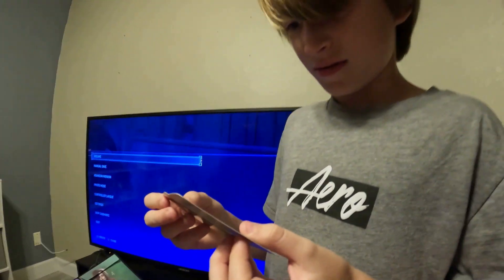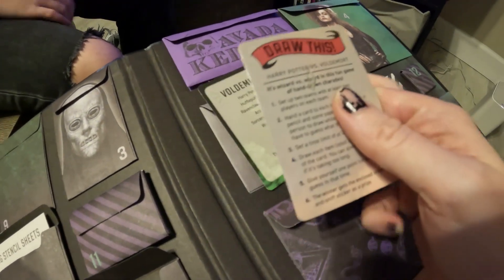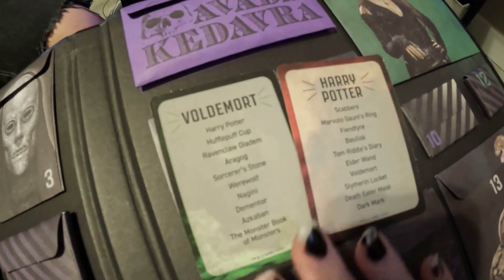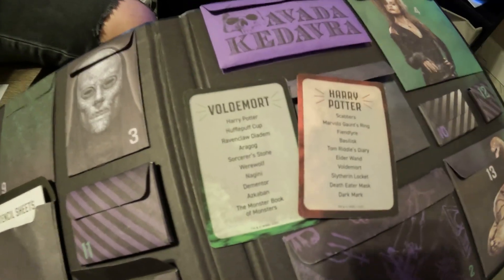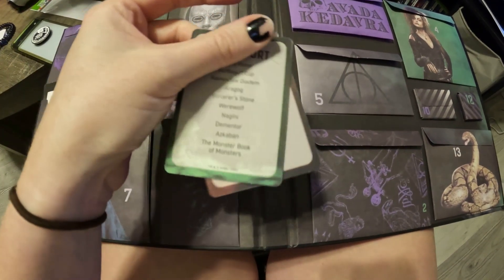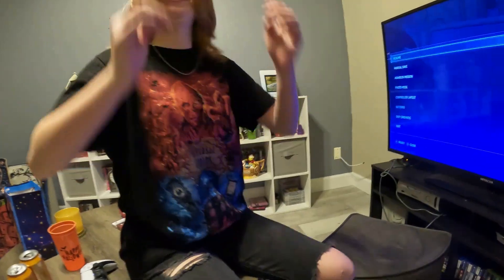Cohen gets the funniest ones every time. Cohen got a draw-this game — you make two teams, draw the things on the back of the card, and the other team has to guess what you're drawing. That's kind of fun. I just thought this book would be more like socks and pins and little things you can keep, but these are all just goofy games.